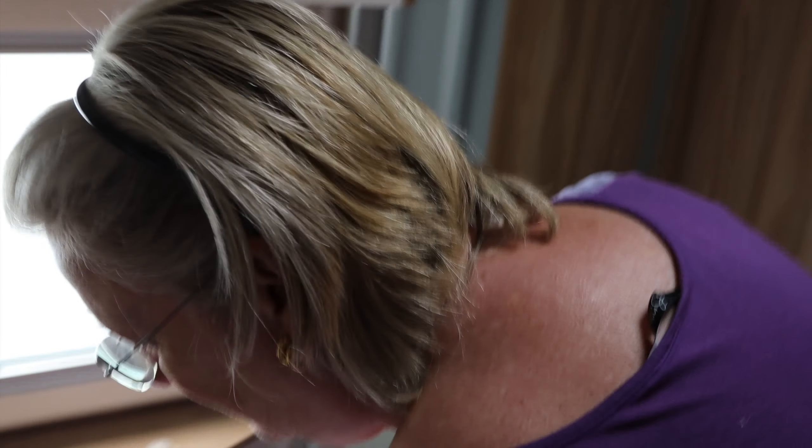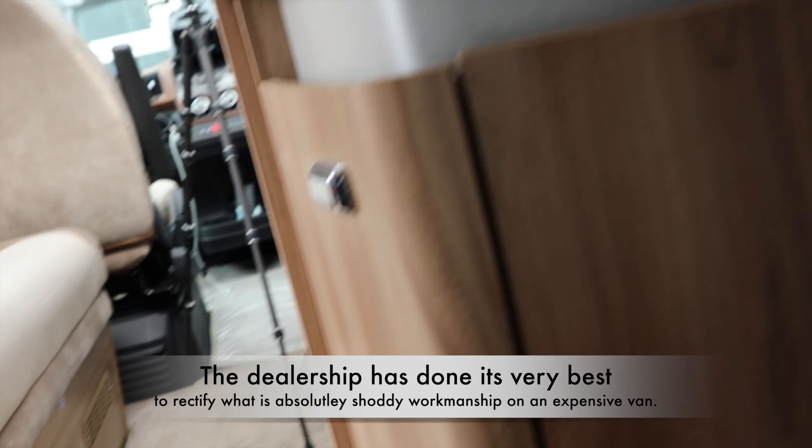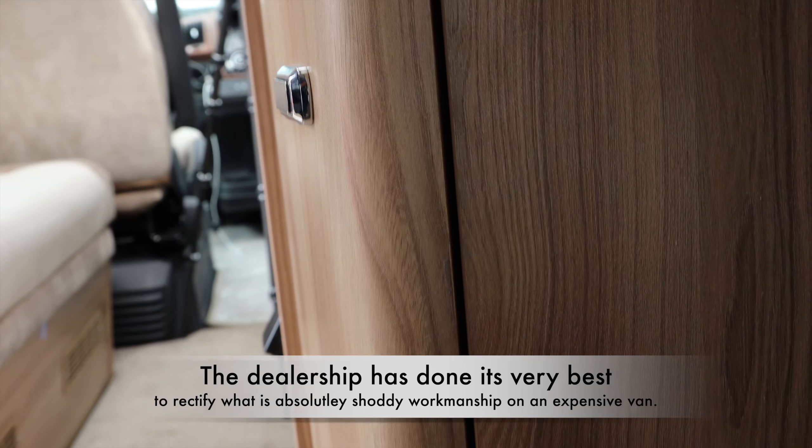What are you doing, Mrs Dawn? Cleaning. What are you cleaning, Mrs Dawn? The bathroom! You're not just looking at yourself and thinking how beautiful you are. Hardly. I would give you a hand but there's only enough room for one in there.